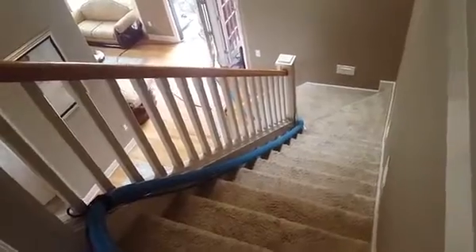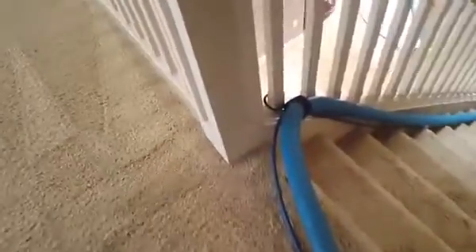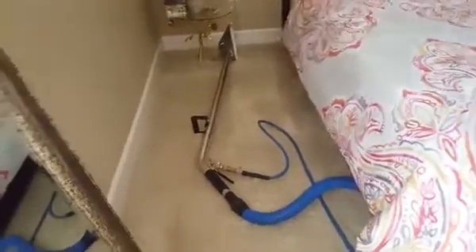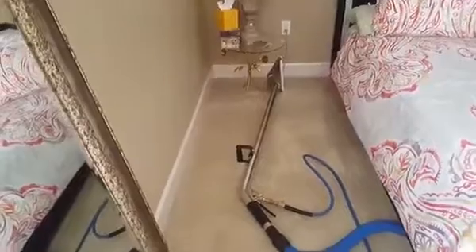We've got the truck turned on, hoses running up. We're using a stair hanger for the hose because you don't want to fight gravity — otherwise your hoses will be slipping down the steps all day, which is very annoying. I cleaned carpet for five years fighting that before I realized I could just tie it off. Now we're going to start steam cleaning — a quick rinse through. The carpets don't look dirty at all; our cleaning solution has already done its job.